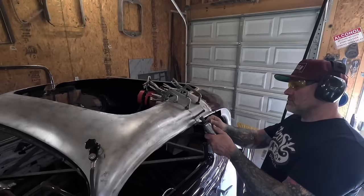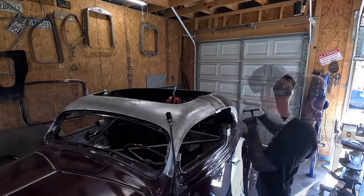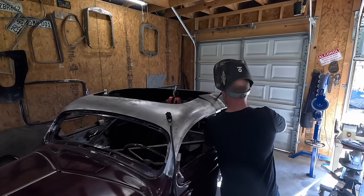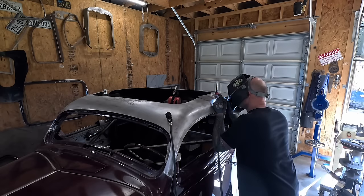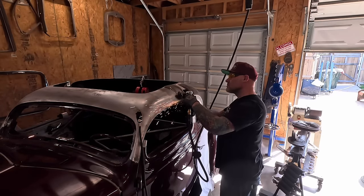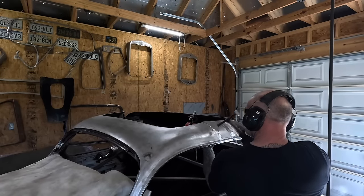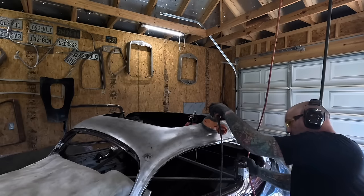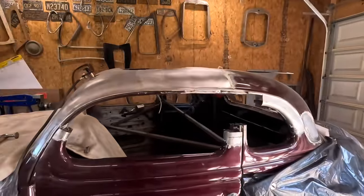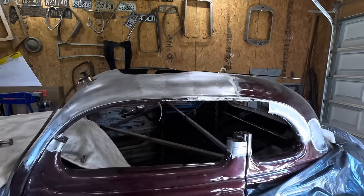And there it is - not bad for an air conditioning repair man. Other side now.